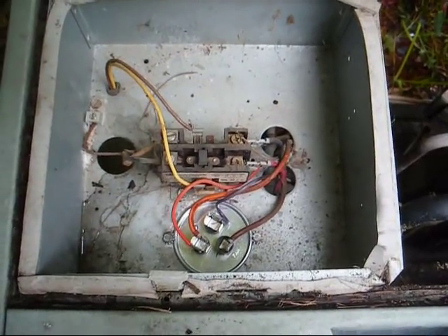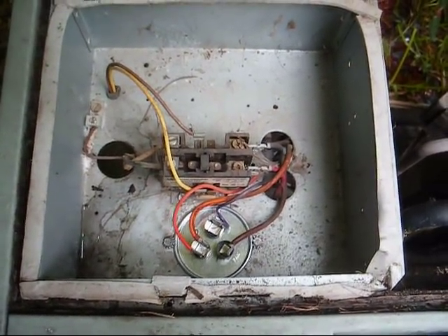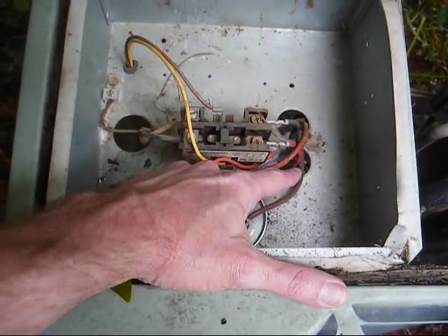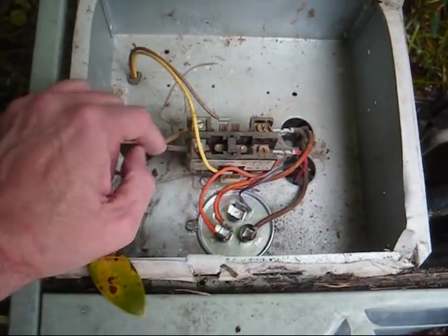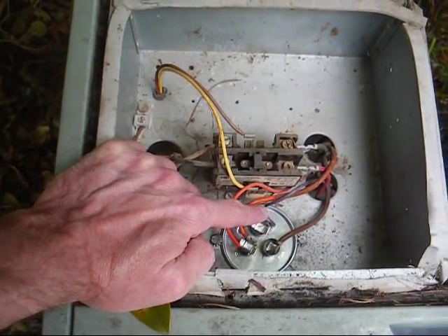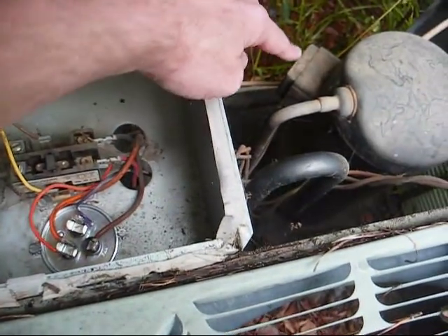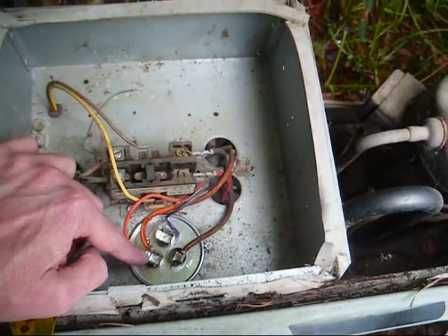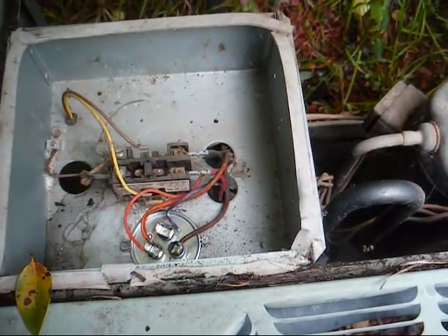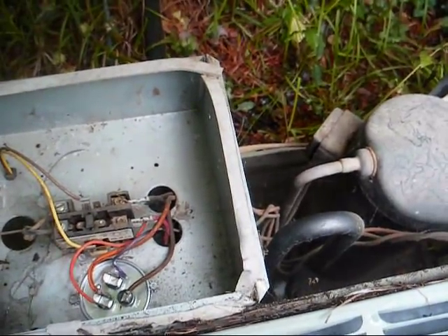We have everything connected and installed, making sure to connect the wires to their proper terminals. Here's our fan wire — I'll trace that back to the fan motor just to be sure — connected to the fan terminal. This purple wire is our Herm connection on the capacitor; it goes back over to the compressor. And these two orange wires are our common leads. I'll now put the cover back on. I'm so sure this is going to work, I'm going to put the hood back on and we'll fire it up.